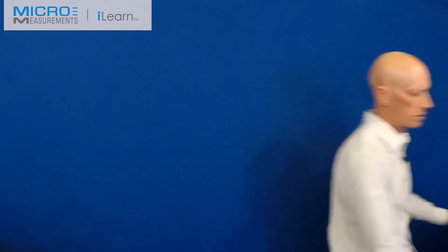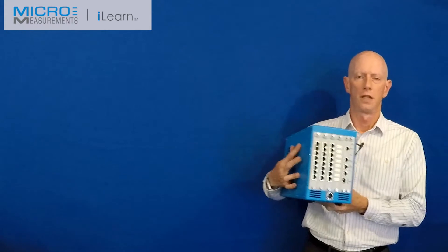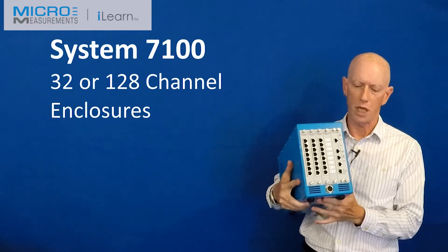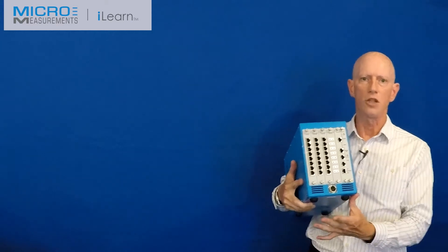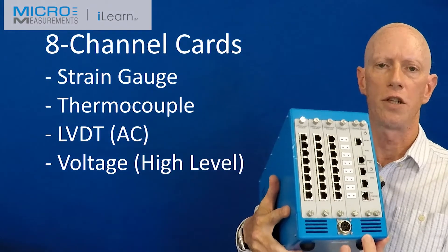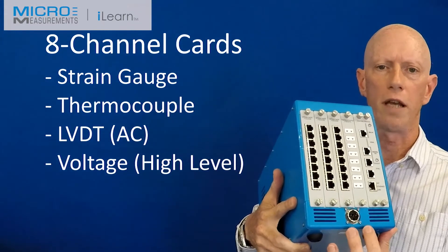If you want more channels, we can consider our System 7100. This happens to be a 32-channel box — we also have a 128-channel version. Each of the eight-channel input cards can be selected from strain gauge, thermocouple, LVDT, or high level.